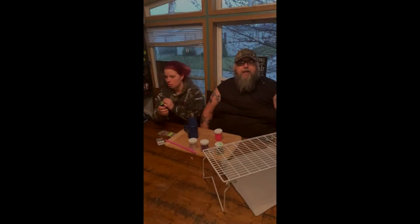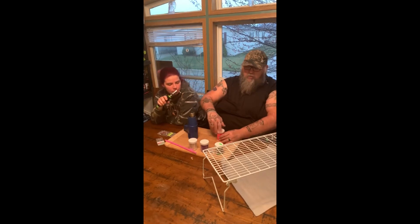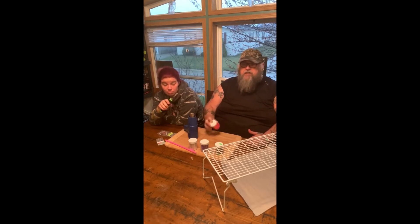What up, people? It's your boy Big Daddy from Outdoor Adventures with Big Daddy. Today we're going to do a little jig painting. As much money as we spend on jigs going silver bass fishing, we decided we're going to do our own painting.